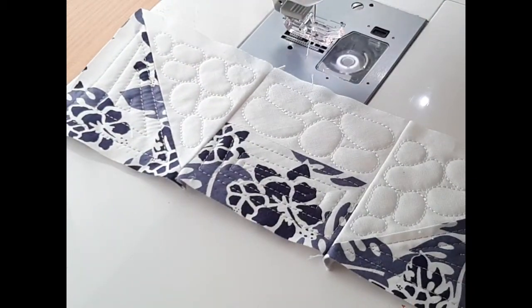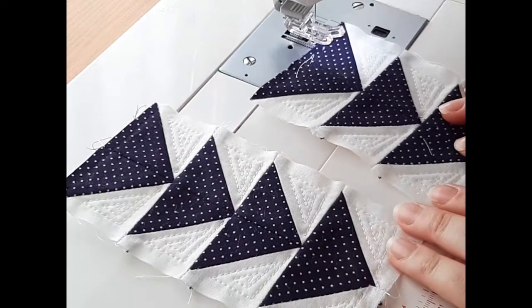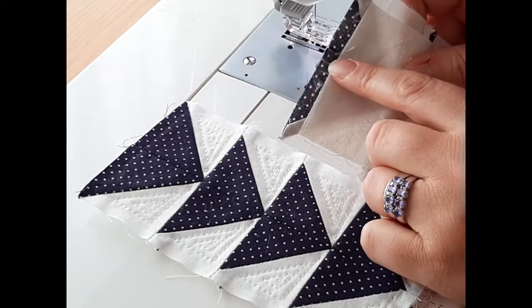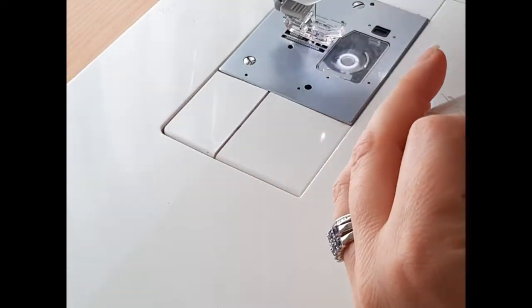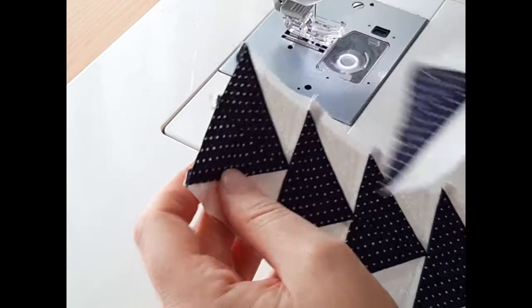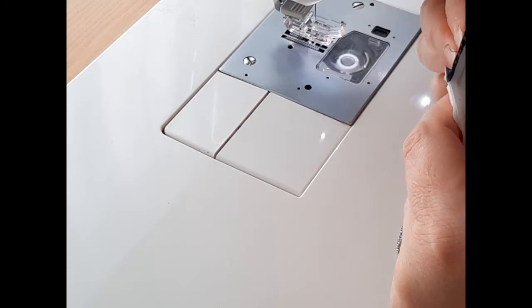There's my strip done. I'm going to stitch the rest of the pieces in the same way. Now I'm going to stitch my three flying geese panel to my four flying geese panel. Check your seams so that they nest properly when you sew them together. I'm stitching the three panel to the bottom of the four panel and just nesting the middle seams so there's no bulk.